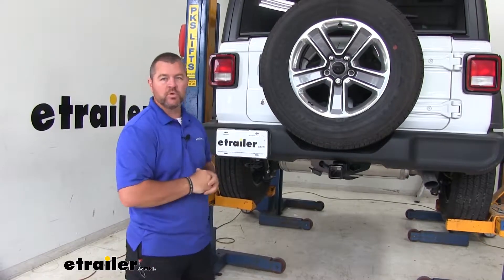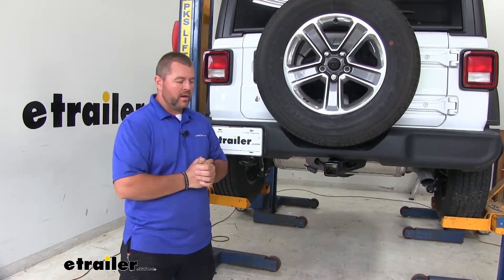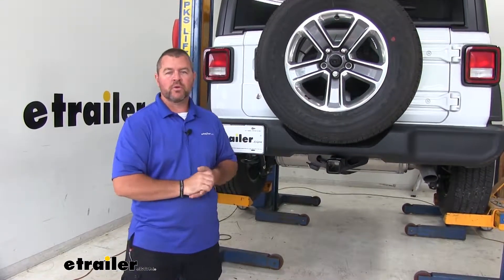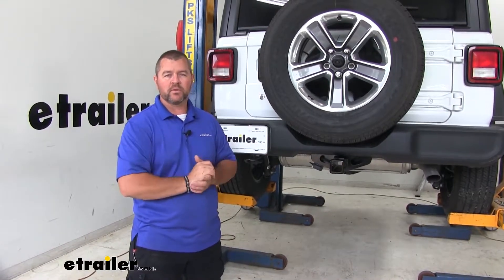A cargo carrier is also going to allow you to move stuff out of the vehicle. Maybe you're pulling a trailer, maybe you have a small boat or a small camper. This is going to allow that trailer or camper to receive light functions from your vehicle so that you're legal and safe.